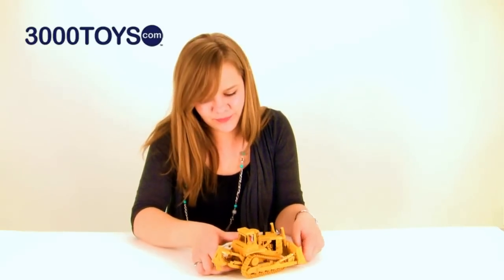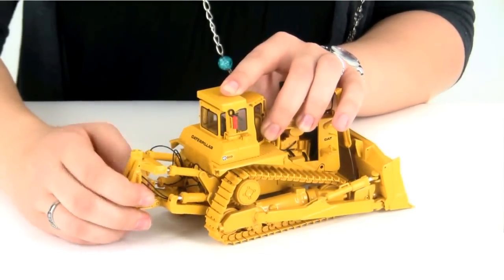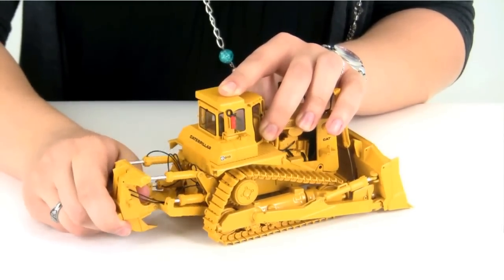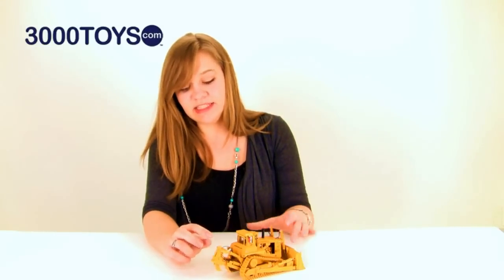On the back it has the adjustable ripper blade which can be positioned up and down. It tilts with the use of the hydraulics, and the blade itself can also be adjusted to different depths.